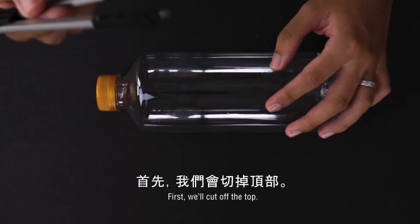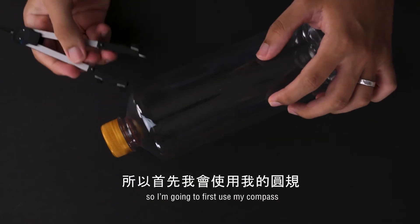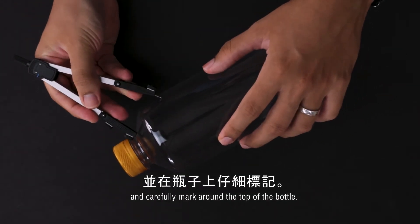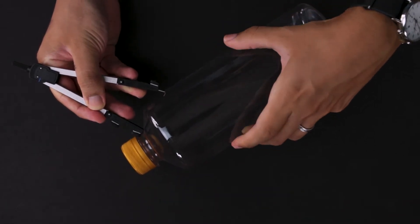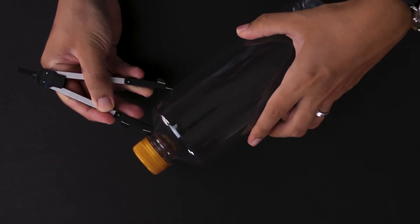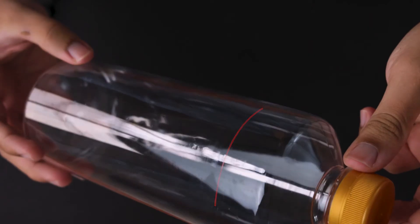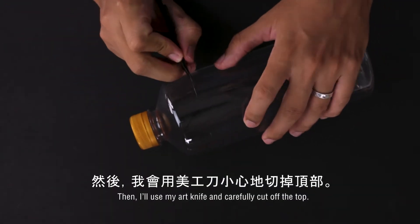First, we'll cut off the top. I want a smooth cut, so I'm going to first use my compass and carefully mark around the top of the bottle. Then I'll use my art knife and carefully cut off the top.